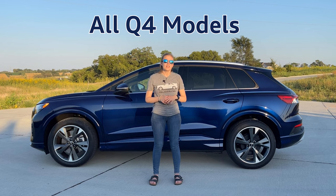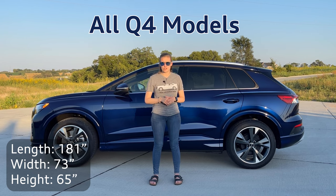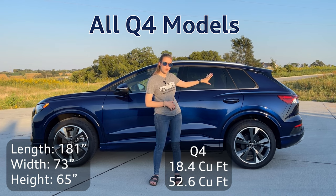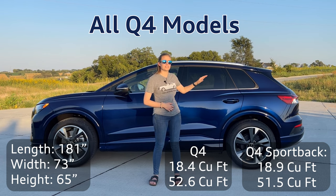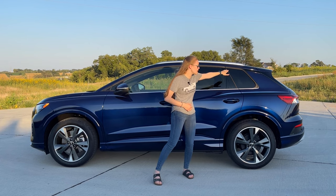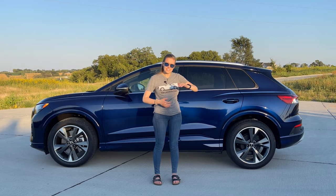When comparing all three of these vehicles, both SUVs are the same size and the Sportback is actually the same exterior size as well; however, the Sportback has a trick up its sleeve. The regular Q4 e-tron trunk cargo capacity is 18.4 cubic feet, and with the seats down it is 52.6 cubic feet. On the Sportback with the seats up it is 18.9 cubic feet — half a cubic foot of additional room. With the seats down it is 51.6 cubic feet. You do lose a little bit with that sloping back, and in the rear you lose 24 millimeters of headroom. They did lower those rear seats to allow for the maximum amount of headroom available.